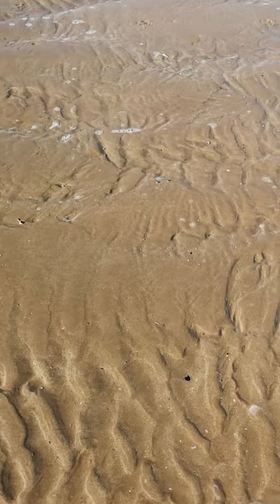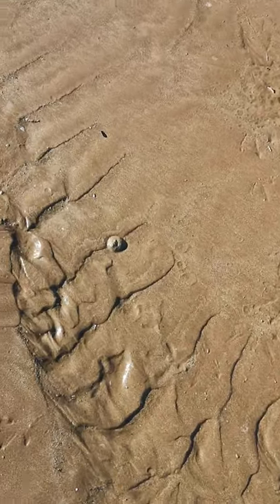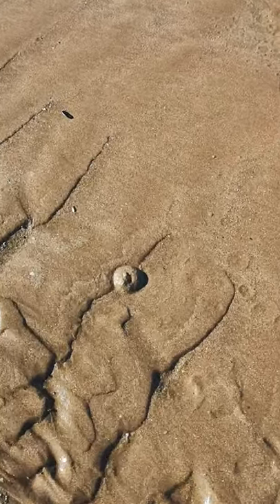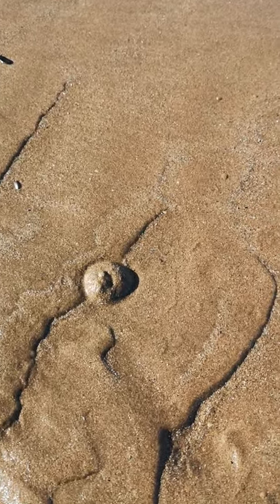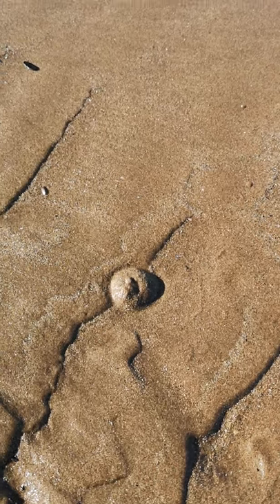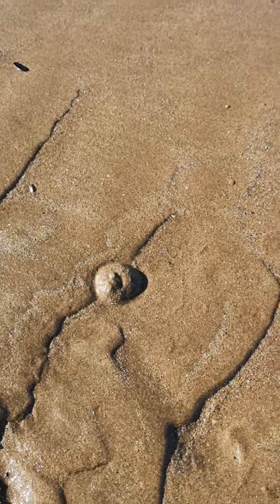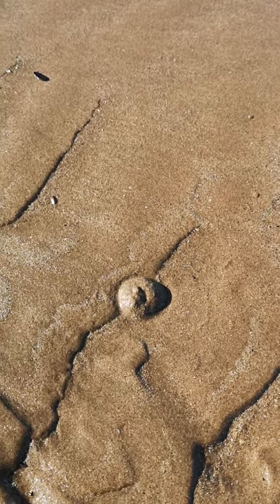Just searching for some soft shell clams now and looking for the distinct tell-tale signs. There's one in front of us showing a mound of sand with a dimple in the middle, which is the mark the siphon makes when it's withdrawn. So I'm going to scrape away now.